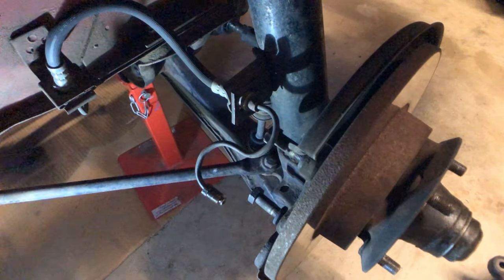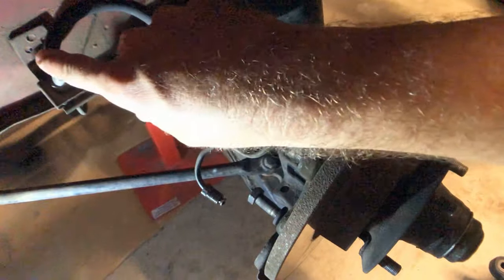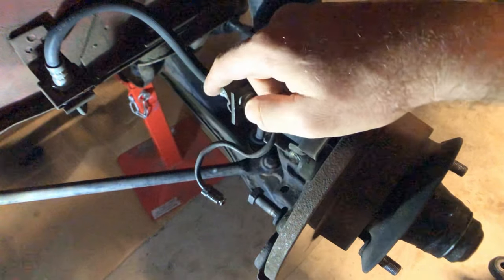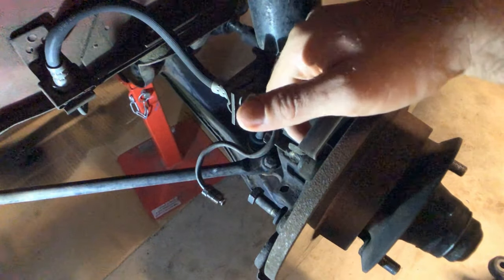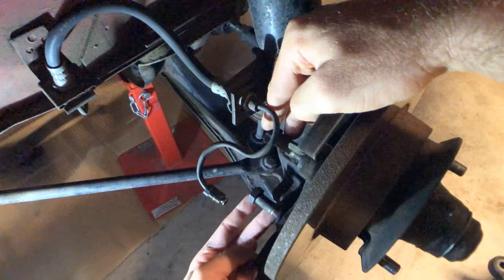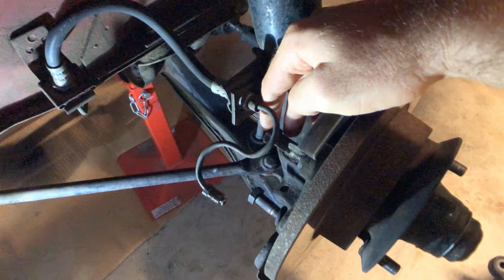I'm down here at the front hub. You can see this is the brake line that comes from the circuit through a soft line to a hard line that joins into the caliper. I've had mine replaced with new items, but essentially putting the front caliper in isn't very difficult at all. We have two large bolts here that hold it in place and this brake line hooks into that.